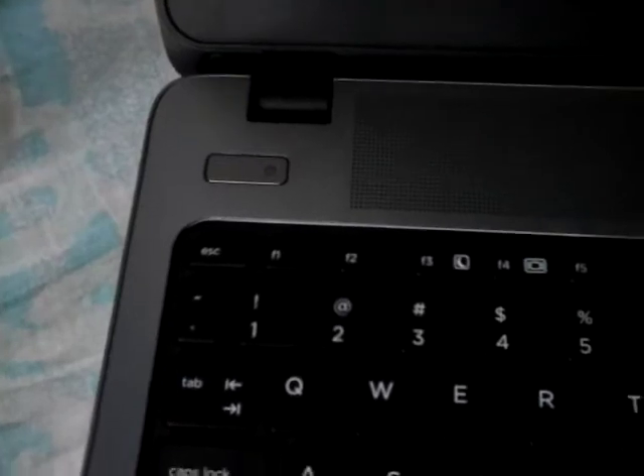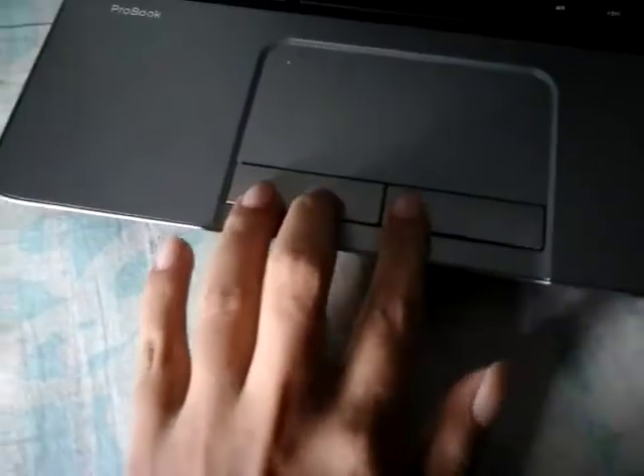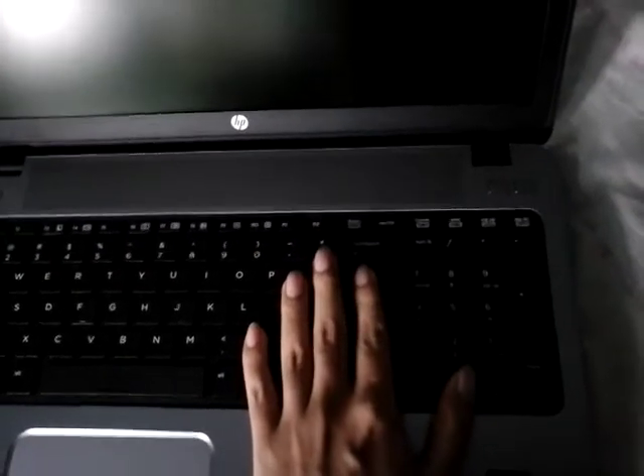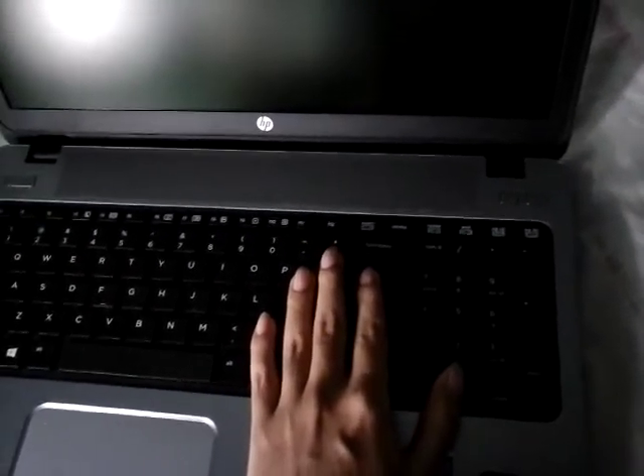Here is the power button, and the touchpad is quite smooth with two capacitive buttons as well. The keyboard is not that great but it's affordable. You should not use the keyboard excessively because a frequently used keyboard gets damaged quickly, and replacing it costs more than 2,000 Taka in Bangladesh.